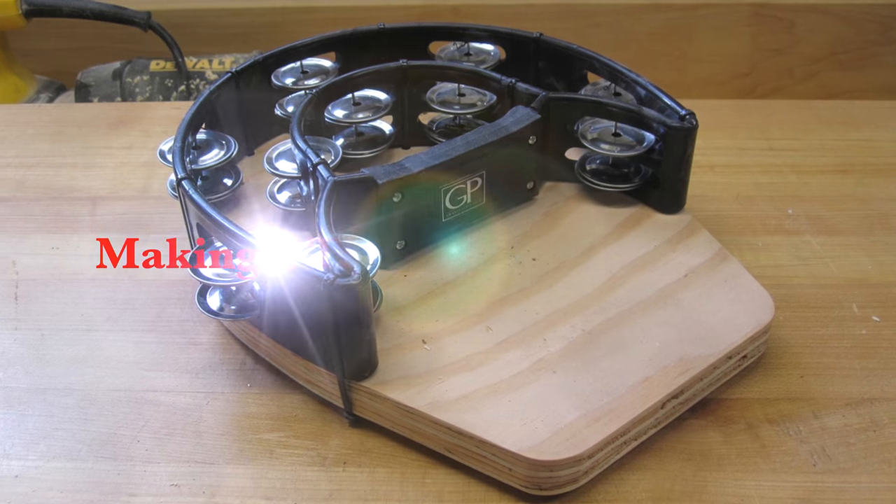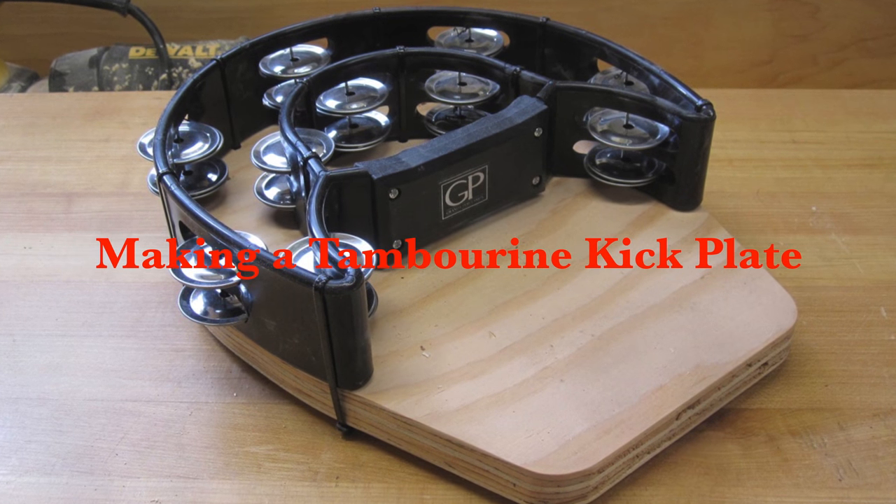Hey guys, welcome back. On this week's show we're going to be making a tambourine kick plate. It's a simple project and a simple idea, but if you're into making or playing music and adding a little bit of percussion, this may be the project for you. We're going to start off by heading over to the bench and talking about what we're going to do.